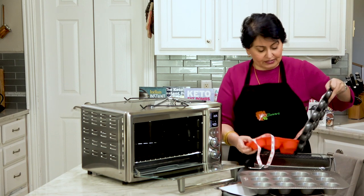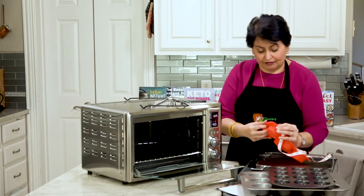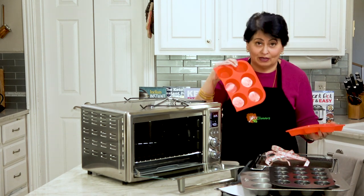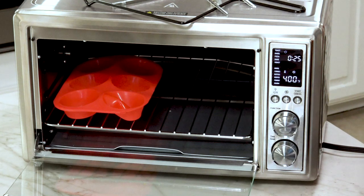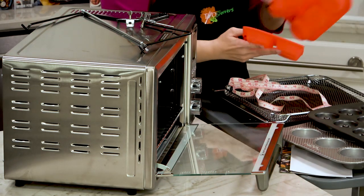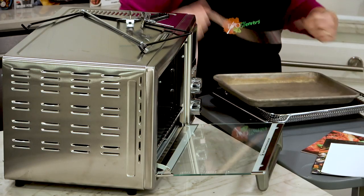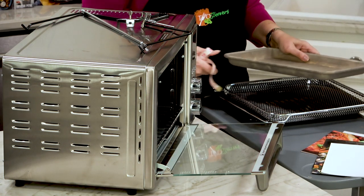However, a smaller donut pan fits in there very comfortably. A silicone 6-cup muffin pan fits in quite comfortably as well. So when you buy accessories for it, just look for things no more than 14 inches across. I also have a quarter sheet pan — it's about 13 inches across — and it fits in very comfortably. You'll very easily be able to find other things that fit in this.